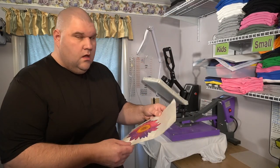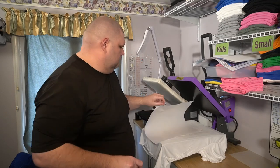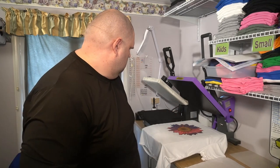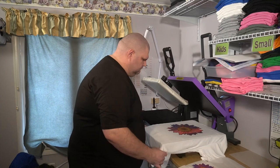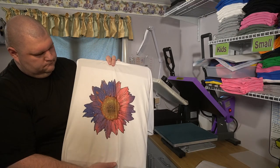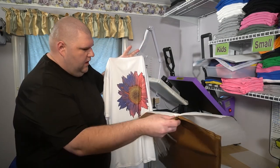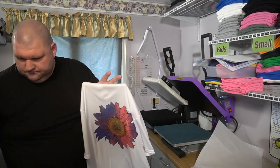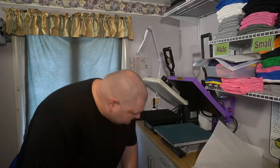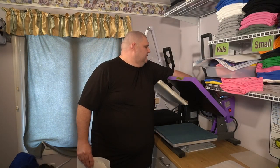We're going to go ahead and press that. While that's pressing, I'm going to go ahead and get this off of our backing paper. So there is our sunflower. Take our pad and wax paper out from the inside.